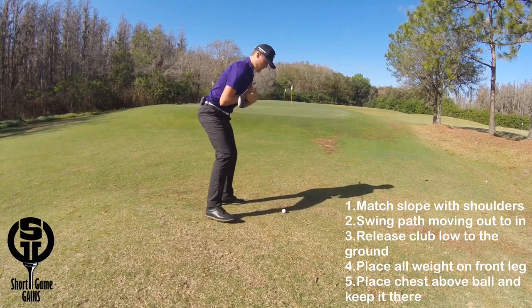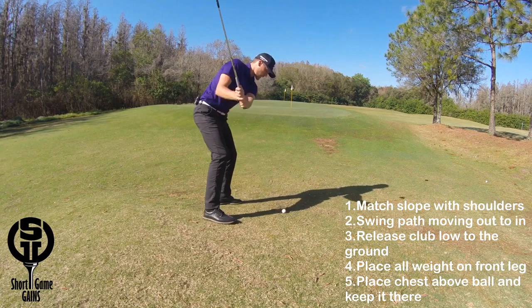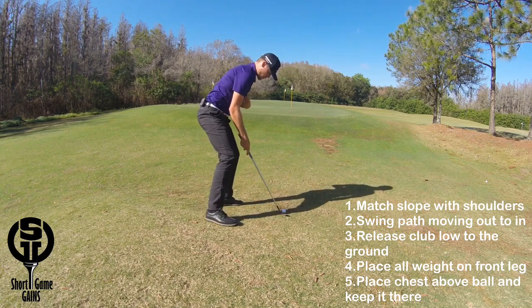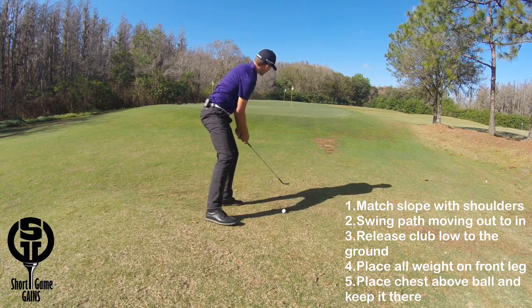In recap: first, make sure your shoulders match the slope; then feel like your path is moving slightly outside in and you release the club close to the ground past impact; then put all your weight on your front leg and your chest on top of the ball, making sure it stays there throughout the whole motion.